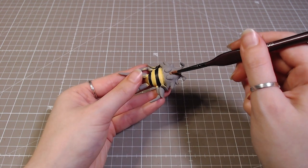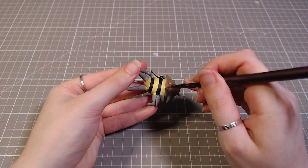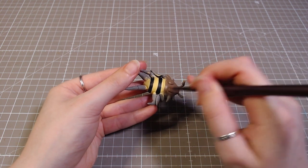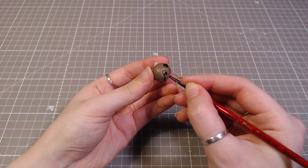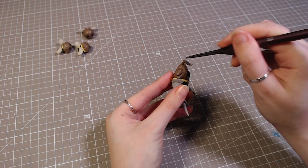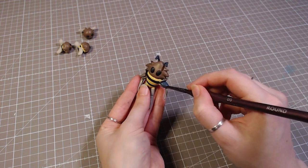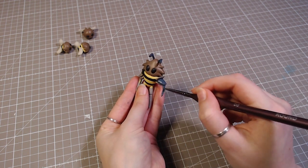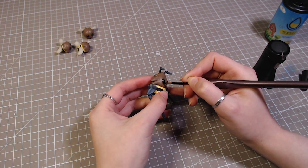Their heads get painted brown and their eyeballs black. The hive knight, who has some extra details, gets those painted blue. Then I went over the eyeballs with a bit of UV resin to make them nice and glossy.